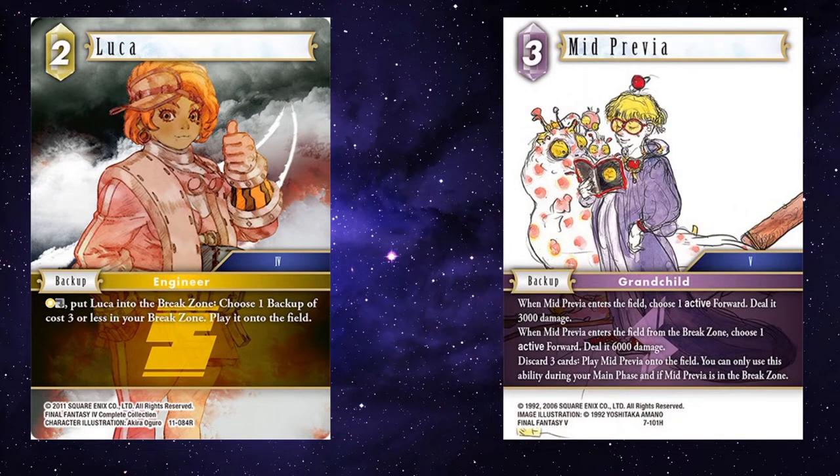Mid Previa — your opponent may want to attack with something. Before they go to attack phase, break Luca, bring in Mid Previa, and deal a total of 9k damage to an active forward. That will kill most things, and if you're mono Earth, your opponent definitely won't be expecting it.